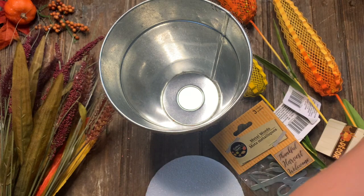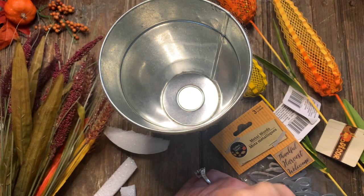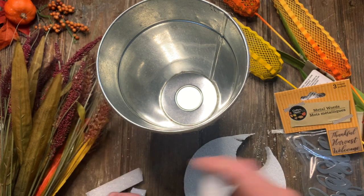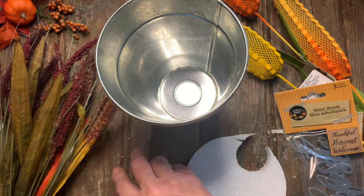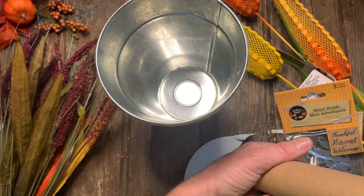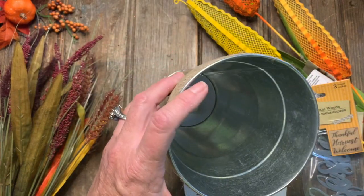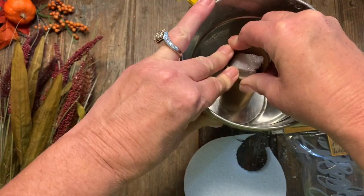I have some extra foam pieces I cut off before. All I'm going to do is force that onto the cardboard tube, then stick the other extra pieces in there as well. Then I'm going to take this and glue it to the bottom of our bucket. The reason I'm putting the foam in there is because then I will glue the picks into the foam and they'll stay. There's the center of the bucket — I'm just going to glue that right there, and that's going to be my stabilizer for my corn picks.